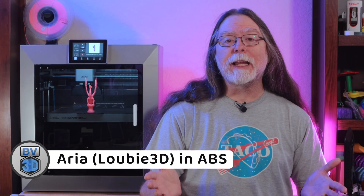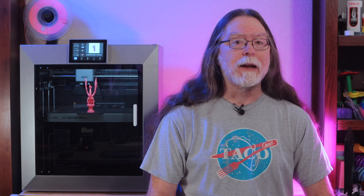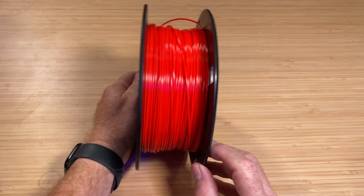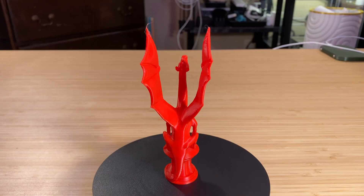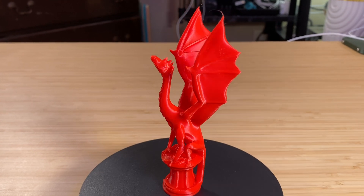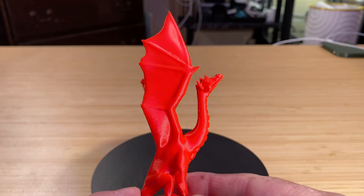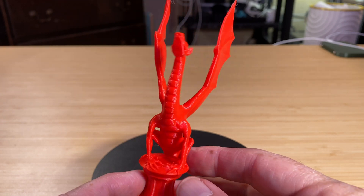With the PLA and PETG, I needed to open the front door on the printer and remove the top glass so there would be enough airflow to keep the filament happy. But I also wanted to make use of the enclosure for printing ABS. So I loaded up some Nova Maker red ABS that I had handy, put the lid on the printer, closed the door, and printed Aria again. In ABS, she only took an hour and 15 minutes to print. This came out pretty much perfect. There's no stringing, and she really looks great.